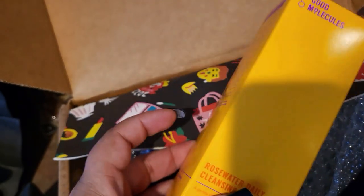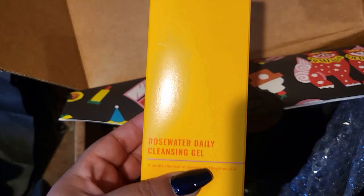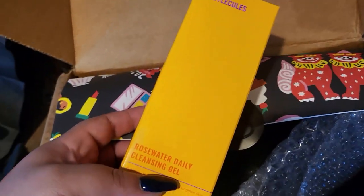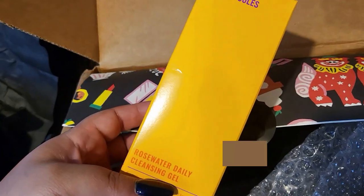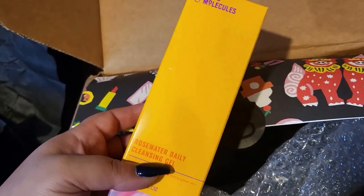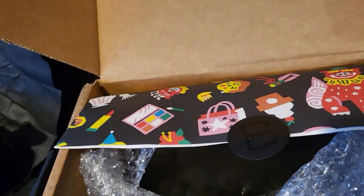Another thing in here — it is from Good Molecules. They always send something. This is a Rose Water Deli Cleansing Gel. I have so many cleansers, and Rose Water is not necessarily something I'm really into, but I am going to give it a go and see how that one is.